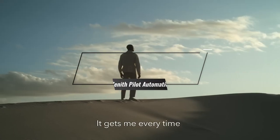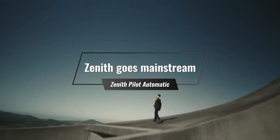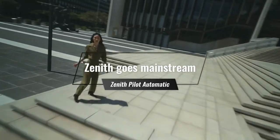Are you bored with pilot's watches that look like all the other pilot's watches? Pilot watches that look like watches an actual pilot in World War II might have worn? Want something newer, more contemporary, more modern? Zenith has you covered with the new Zenith Pilot.